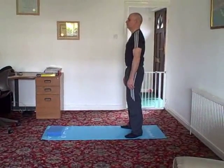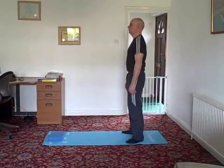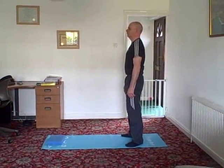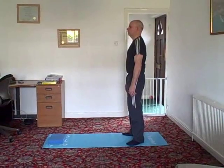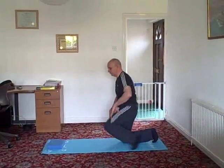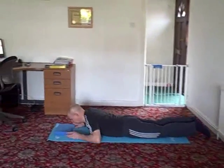Today we're going to do an exercise to strengthen and mobilise your back muscles. This is called DART. From a standing position, come carefully down to the floor and lie in a prone position on your front.